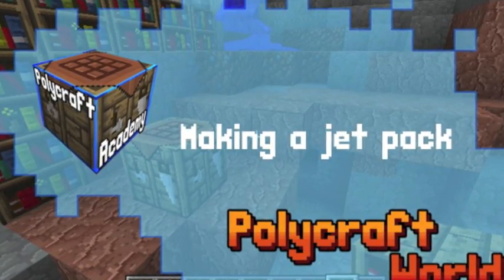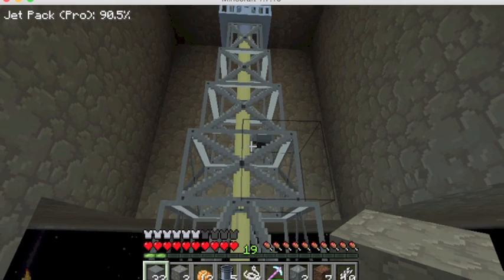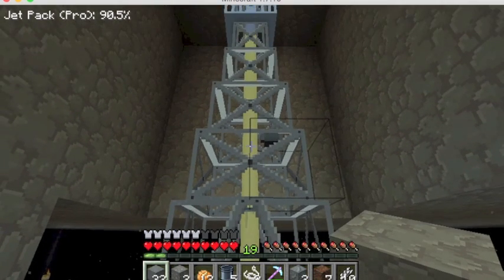In this video for Polycraft Academy, I'll show you how to make a jetpack. Like most of the really fun things in Polycraft, making a jetpack takes a lot of crude oil.